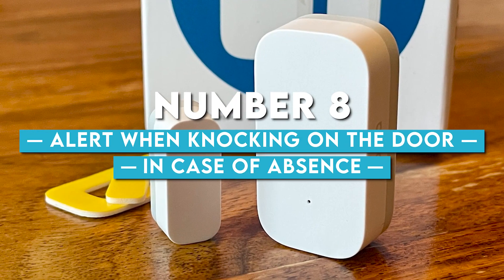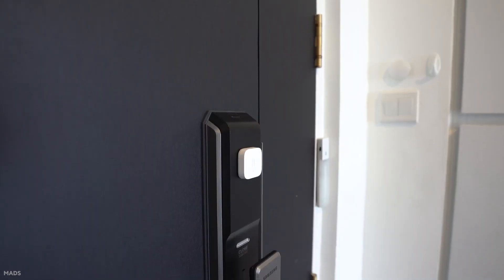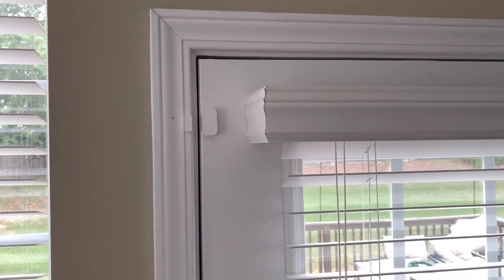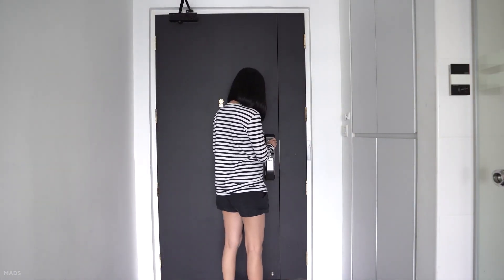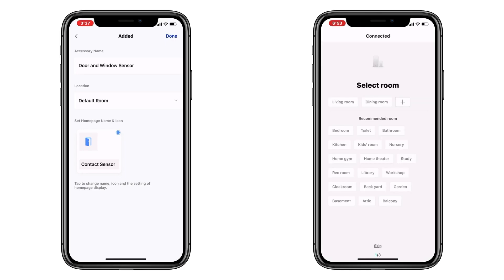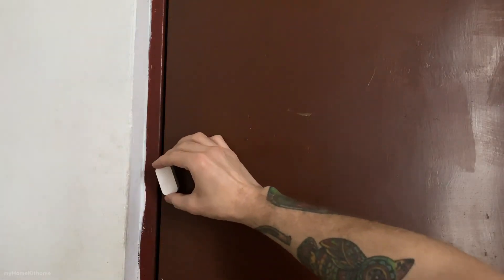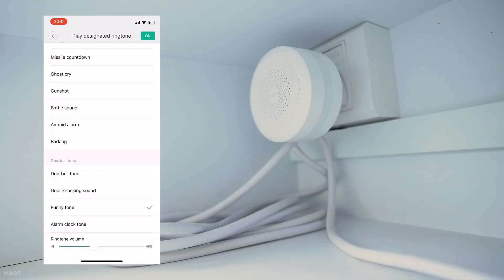At number 8, we have alert when knocking on the door in case of your absence. You can put a Xiaomi vibration sensor on your front door so that you'll be alerted if someone knocks on the door in your absence, or if a neighbor's child sends his balloon or ball to your front door by accident. This can be done after you create a scenario with vibration detection as a trigger, and then use the if condition to send the alert only when you are absent. The sensitivity must also be adjusted in My Home according to your front door, as some are heavier than others. To make the sensor work, open the Aqara Home app, select vibration and add accessories, then stick the sensor on the door from the inside. If someone knocks or opens the door, the sensor immediately detects it and sends a notification.